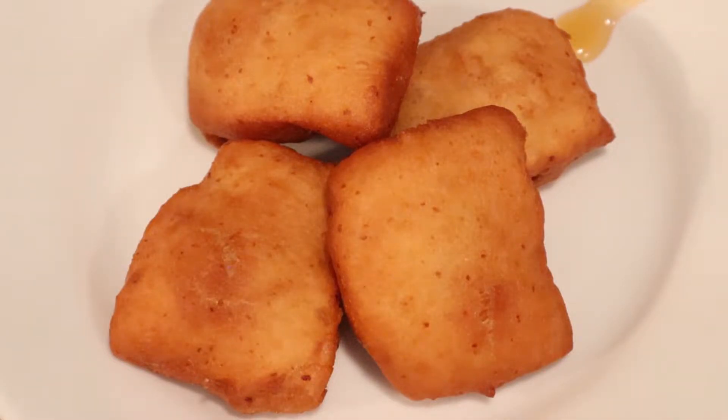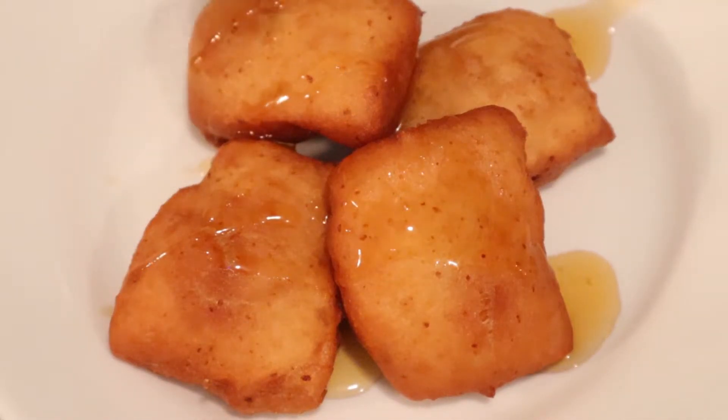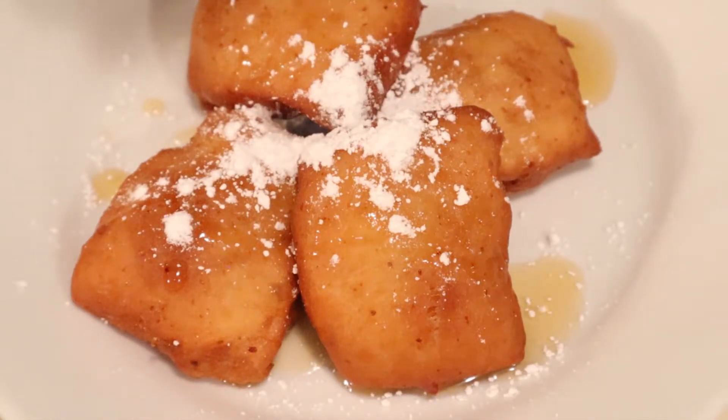All that's left now is to add your toppings. Princess Tiana uses honey, but because these are vegan, I'm going to be using maple syrup. Then finish them off with powdered sugar — I use Wholesome brand, which is 100% vegan.